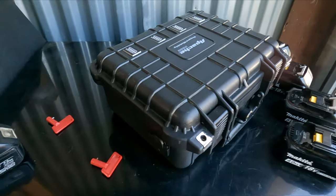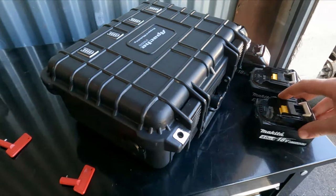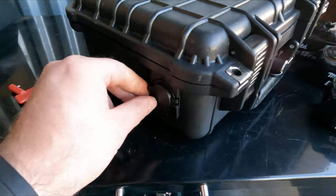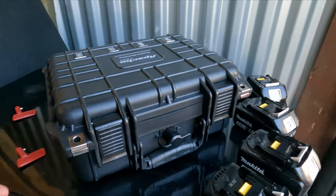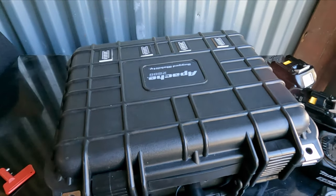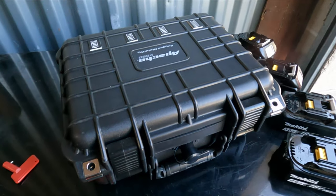Hey guys, how's it going? I want to make a video here - this is my Makita battery powered 12 volt power box. The only output I have is a single 12 volt cigarette lighter power port. It starts off with an Apache 2800, a knockoff Pelican case you can buy from Harbor Freight for about 25 or 30 bucks.